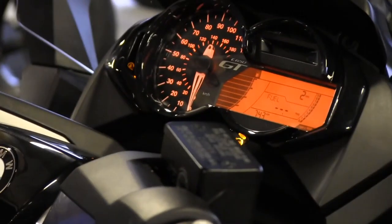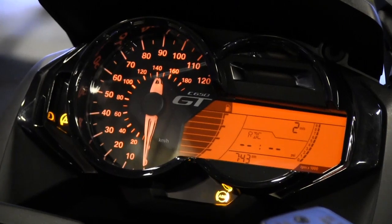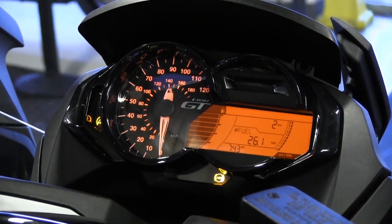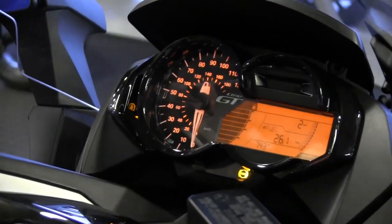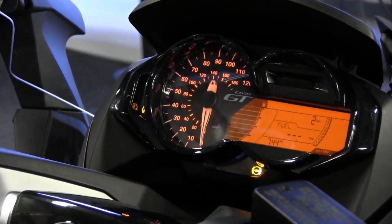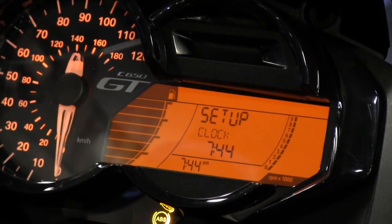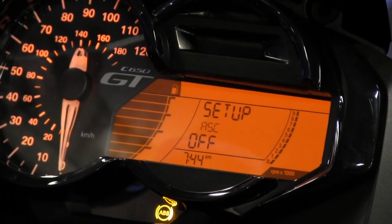Using the information button, we can cycle through: instantaneous miles per gallon, date, oil check status, tire pressure monitoring displaying front and rear pressures, ambient air temperature, average speed, and average fuel economy — which with only two miles on the clock should eventually reach the 60s to 70s MPG range. Pressing trip once cycles through Trip 1, Trip 2, Trip A, and the setup menu. Holding the trip button enters the setup menu where you can set the clock, date, and ASC settings.